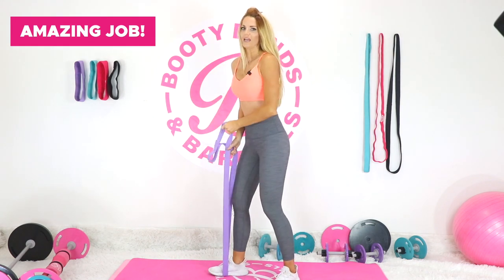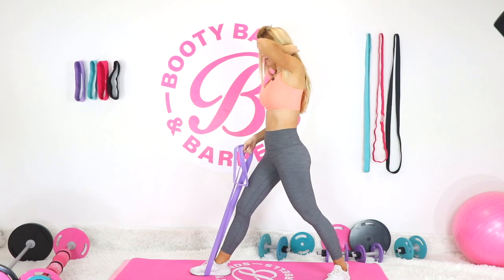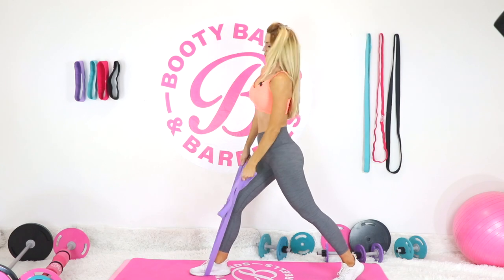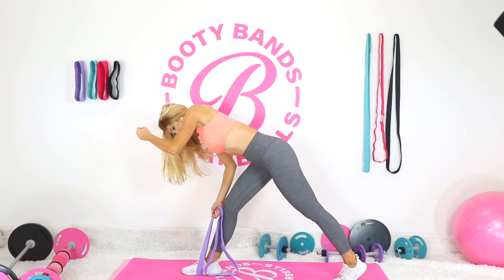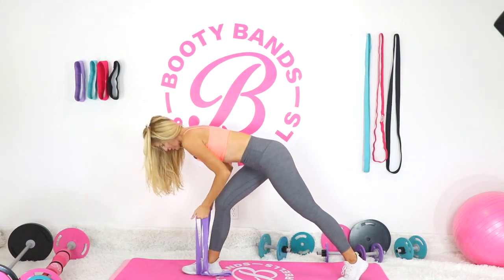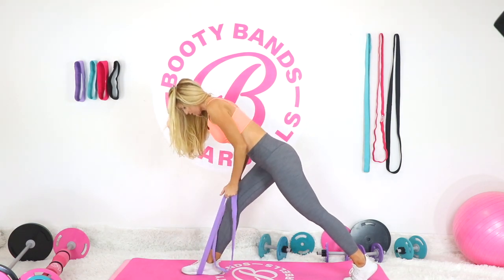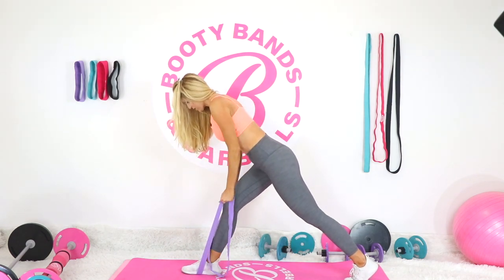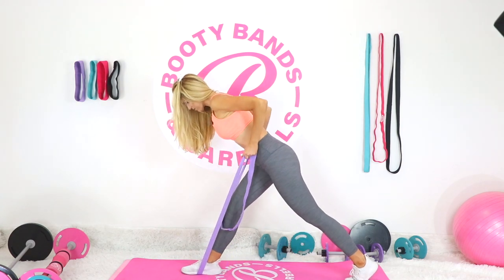Next we're going into a lunge. Keep the band wrapped around one foot and hold it in your hands. Go into a forward lunge, reaching over to that top leg, feeling a nice stretch through the front of the leg. Drop into the lunge, lift, then go into a back row. Drop and squeeze your knees, very slow. Listen to your body — if you need to hold on for balance, that's fine.